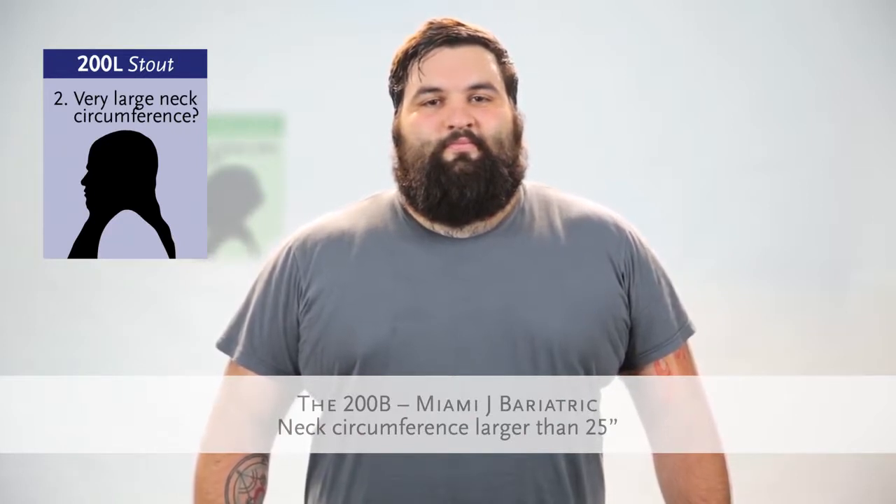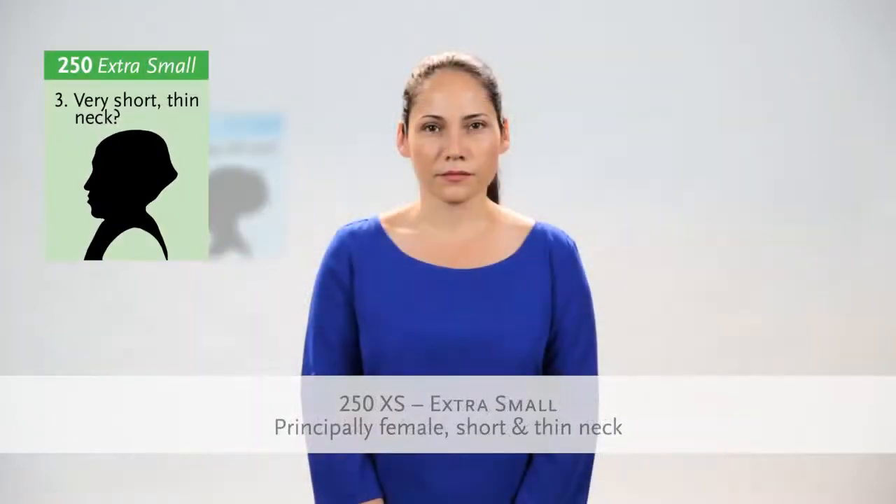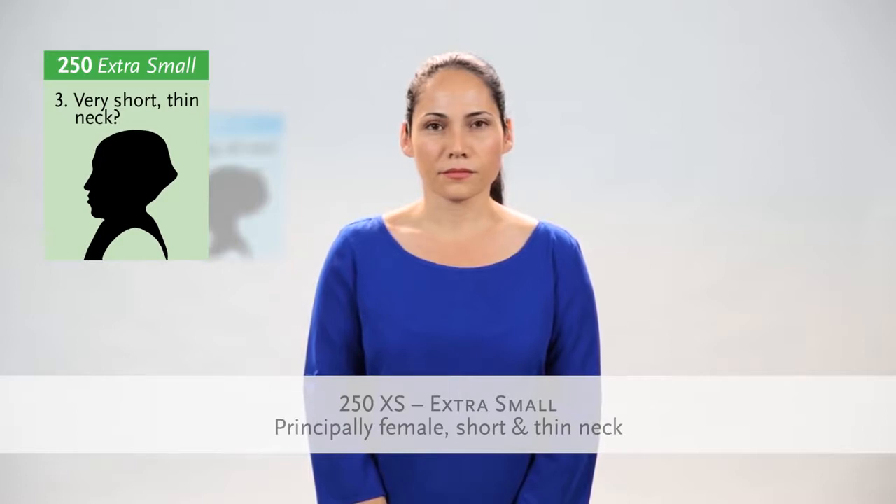Does your patient have a neck circumference of 25 inches or greater? Consider using the Miami J bariatric collar. Does your patient have a very short, thin neck? Although rare, the Miami J extra small collar size is principally used for females with a very short neck circumference and short neck height.